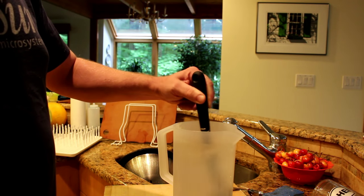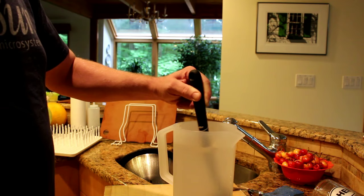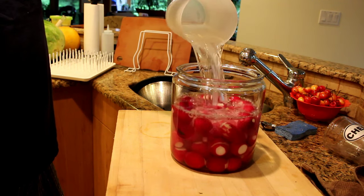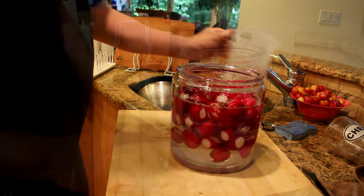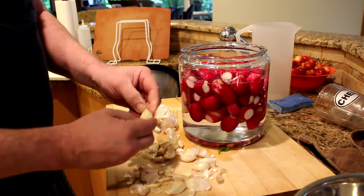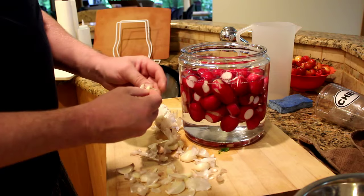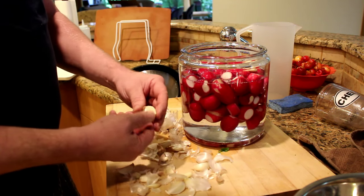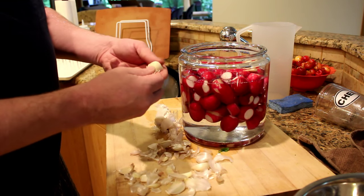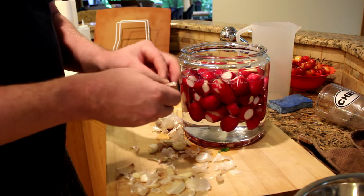Make sure the salt that you use is non-iodized salt as well. Just like we're avoiding chlorine, we're avoiding iodine. All of these additives are in our food supply and they kill bacteria. So if you're going to start fermenting, you really need to be on the lookout for a lot of these preservatives that we just take for granted, but they kill our bacteria. This is just a light brine and it will keep the bacterial count low enough to keep the radishes safe.